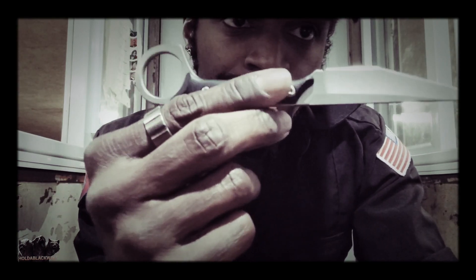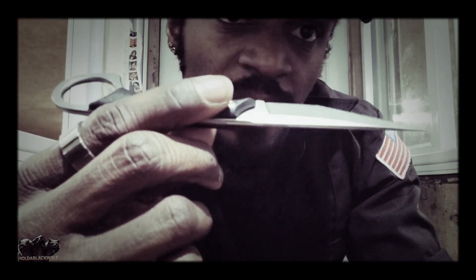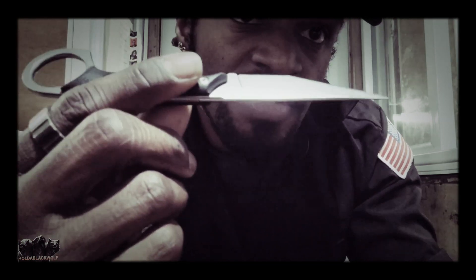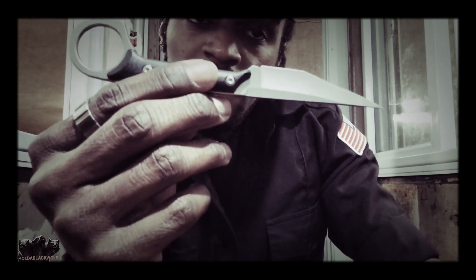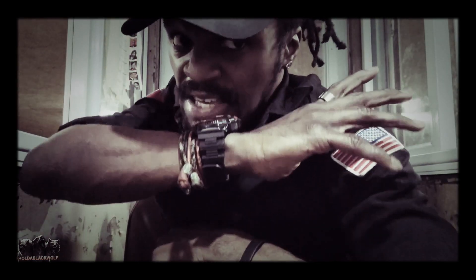That's it guys — simple knife review again. Something for you guys to look at if you want to pick it up: a security backup, an EDC carry for self-defense, or whatever the case — to protect yourself. You can look this up on Amazon. This is Black Wolf. Be easy.